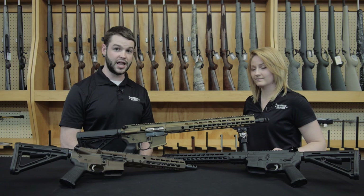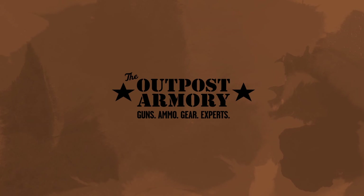Come visit us at the Outpost Armory in Murfreesboro, Tennessee, or online at theoutpostarmory.com.